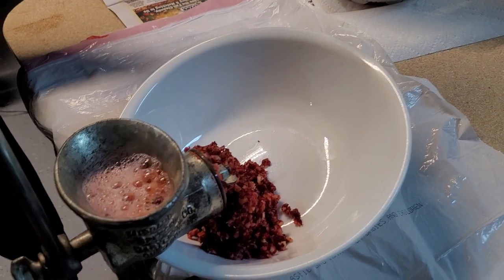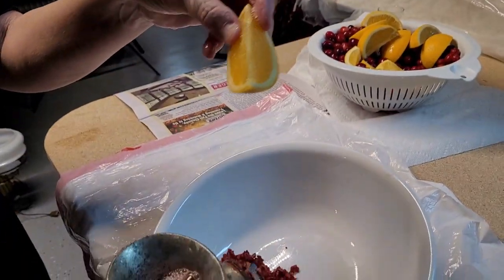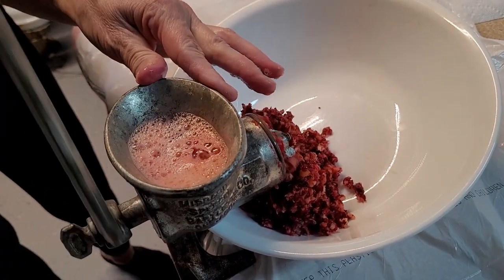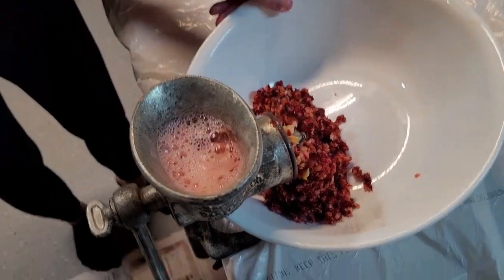You use the whole orange — the rind and everything. The whole thing goes in. Really! It goes right in, right through, and comes right through. Impressive.